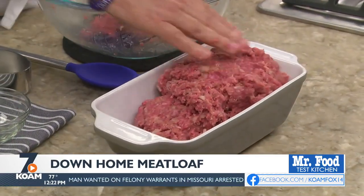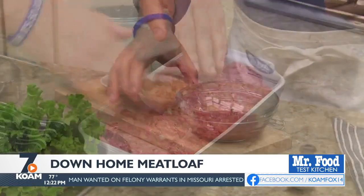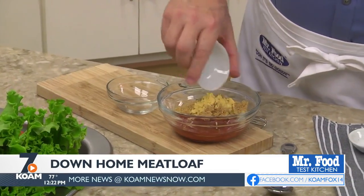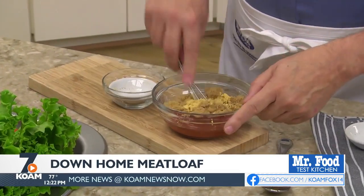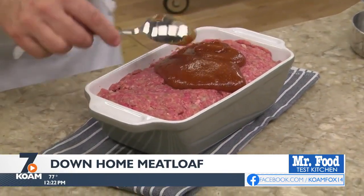Into a loaf pan it goes. You could also make this on a rimmed baking sheet so it looks more freeform. To finish it off, we make a simple glaze by combining some ketchup, brown sugar, and a few seasonings, and we'll spread that over the top before roasting off our meatloaf.